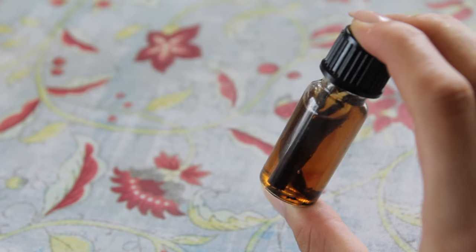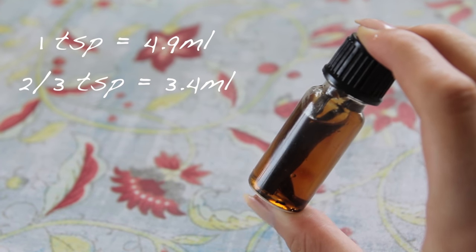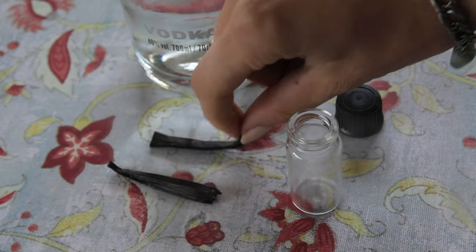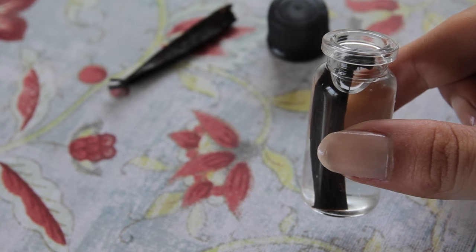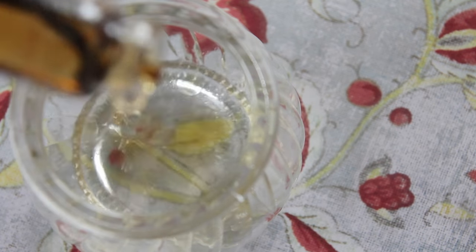Next I'm adding two thirds of a teaspoon of vanilla extract, which is about 55 drops. For vanilla extract you want to make sure you're using one that's in an alcohol, and it's easy to make it yourself. You just need to get a small glass container, put a vanilla pod in there, fill it up with vodka, close it tightly and then leave it for a couple of months until the smells and flavors infuse into the alcohol. So I'm adding that into my vodka.